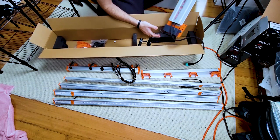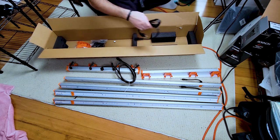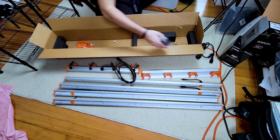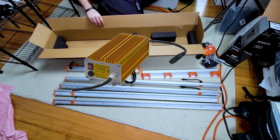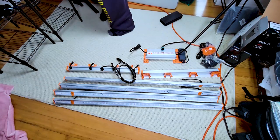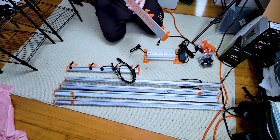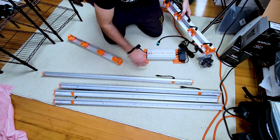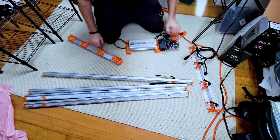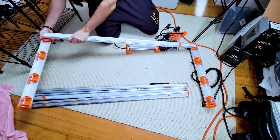For those of you wondering what a driver is, basically it's what LEDs utilize instead of a ballast to convert the alternating current into direct current to power the LEDs. On old school metal halide lights they used ballasts, and while the light on metal halide lights is very high quality, they have a much shorter lifespan and have really long warm up periods. LEDs tend to last much longer, are much more energy efficient, and are a less maintenance intensive technology. So that's why you see most indoor growers using LEDs now.